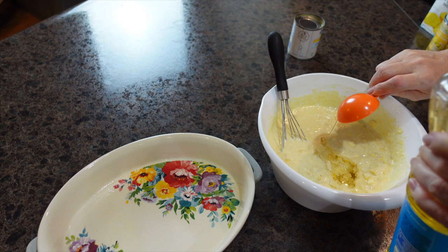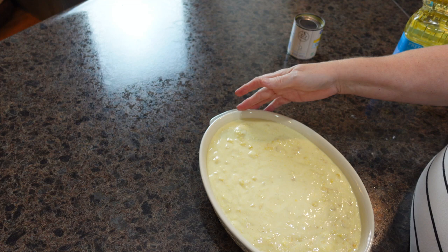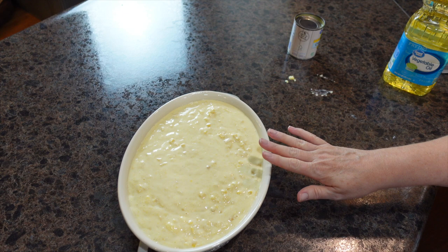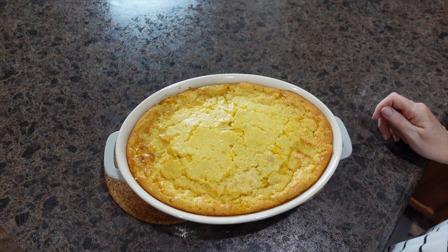Now we're ready — we're going to pour our mixture into a casserole dish that I went ahead and sprayed with cooking spray so it won't stick. This goes into the preheated oven for 55 to 60 minutes, depending on how fast your oven cooks. The recipe notes that the middle may be a little jiggly but it will set as it continues to cool. The corn casserole just came out of the oven and it looks so good!